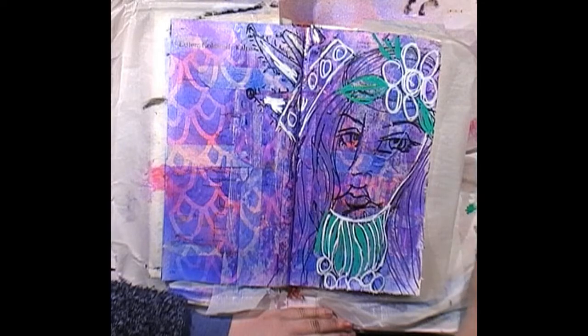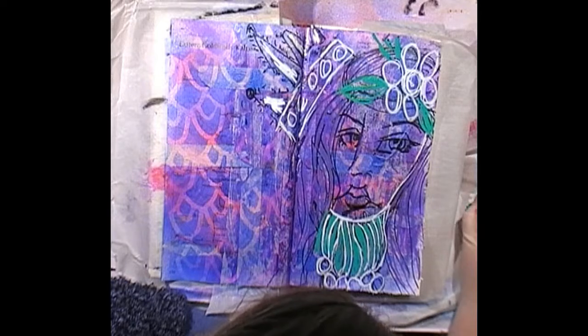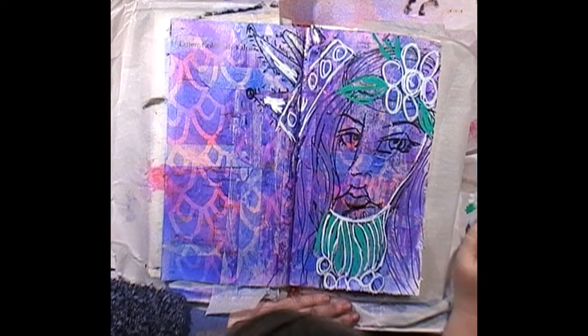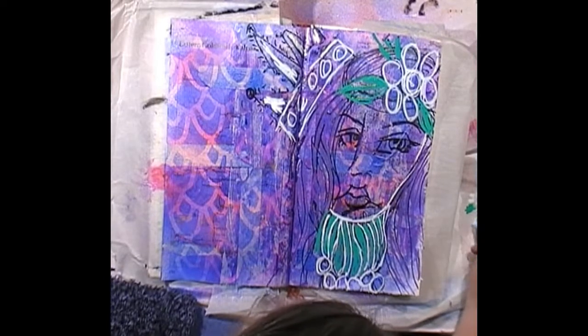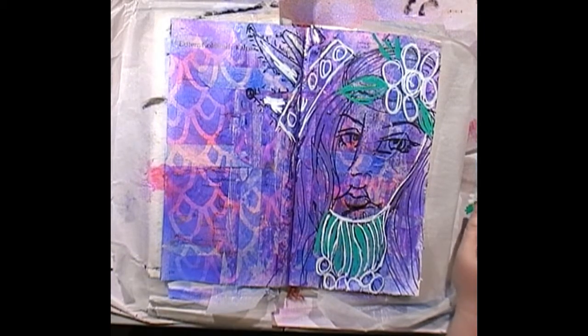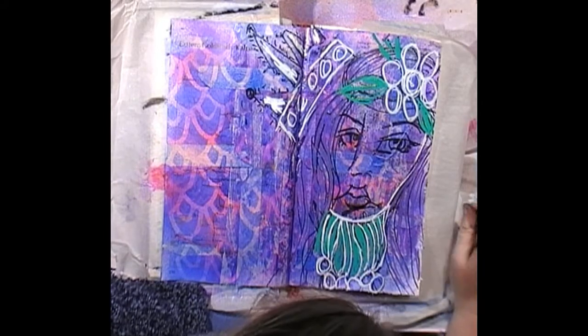I want to do some highlighting of this stencil too. I'm actually loving how this page has turned out — not 100% happy with the face, but 100% happy with how the tissue paper disappeared. I do want to put some sort of quote over here. My handwriting's not the best but I'm embracing that this year and actually handwriting more on my pages.